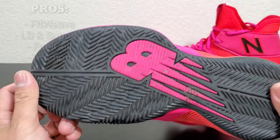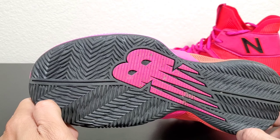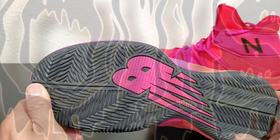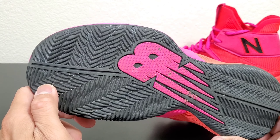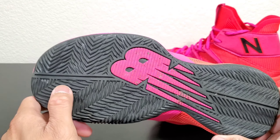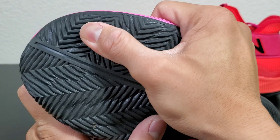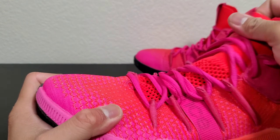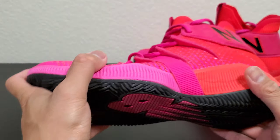Last but not least, the traction on these is amazing — and I mean amazing. Clean court, dirty court, courts with moisture — you know how courts get really dusty and dirty? The 24-hour courts I play at, this shoe doesn't pick up any dirt. This has been in my gym bag every single day since I got it because I know I can rely on the traction anytime, anywhere, on any type of court. Because the rubber was so rigid and firm at first, you do have to break it in for flexibility, but once it's broken in, it's golden.